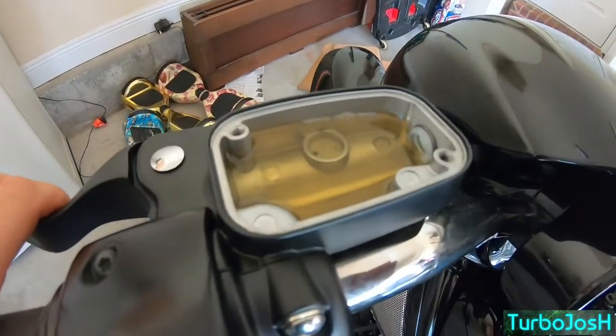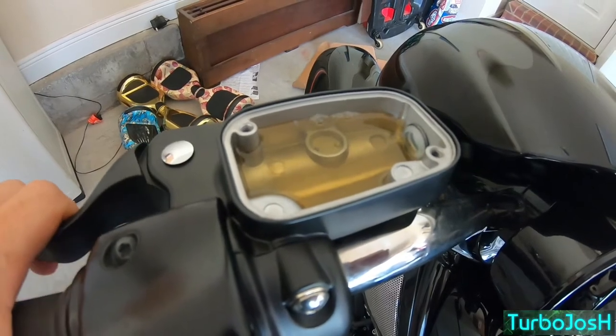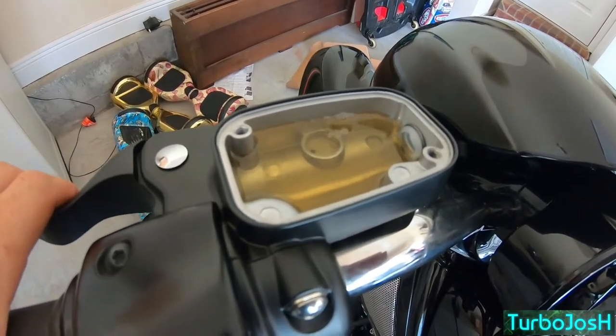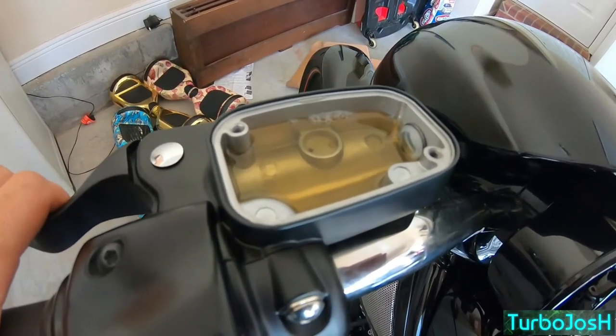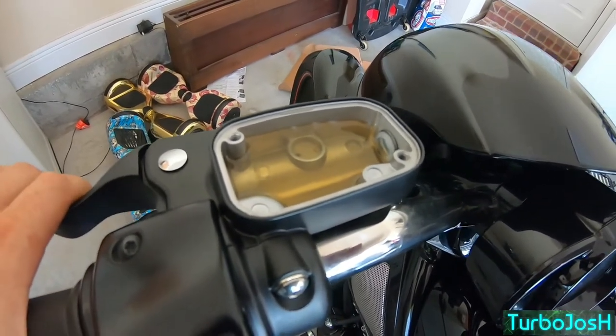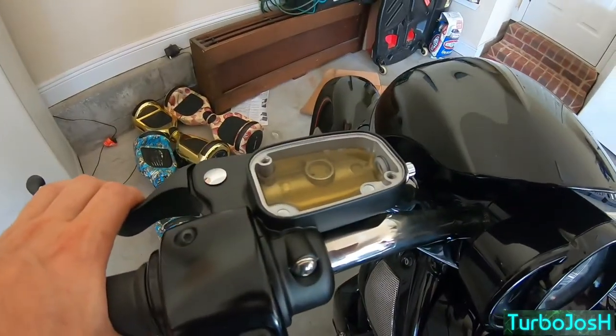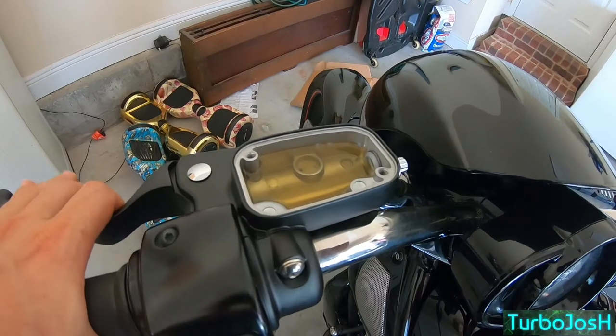I'm gonna keep going for a few more cycles until basically I don't see bubbles anymore. If you get any of this stuff anywhere, wipe it up instantly — this stuff takes lives. I have a heavier clutch because I have a Barnett clutch kit that's part of my turbo kit, but already I'm feeling clutch pressure I haven't felt before, which is a good sign.